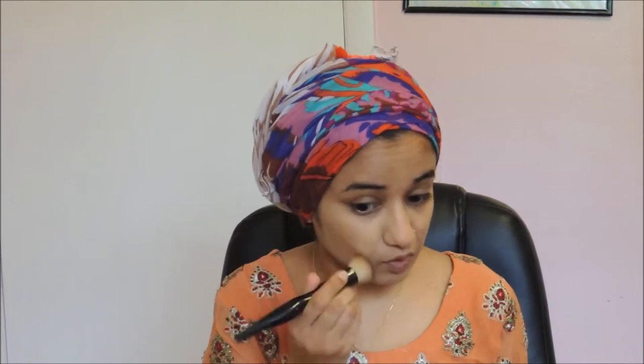I can't find my beauty blender so I'm gonna use this brush because this applies foundation like no other thing. What I usually do is bring it down to my neck, all the way down.